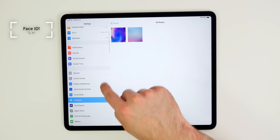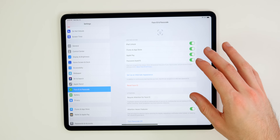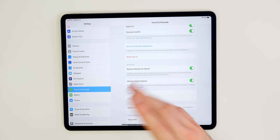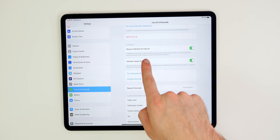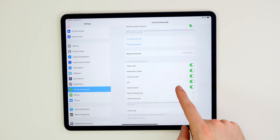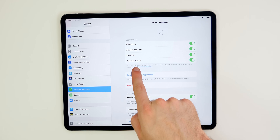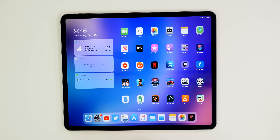The next thing you want to do is set up Face ID if you did not do this in the initial setup process. Go to Settings and then Face ID and Passcode. You'll need to take two scans of your face, and you can also set up an alternate appearance if you wear glasses or anything like that. I would also highly recommend having password autofill enabled at all times so passwords are filled in just by scanning your face — it's like your own personal password manager.